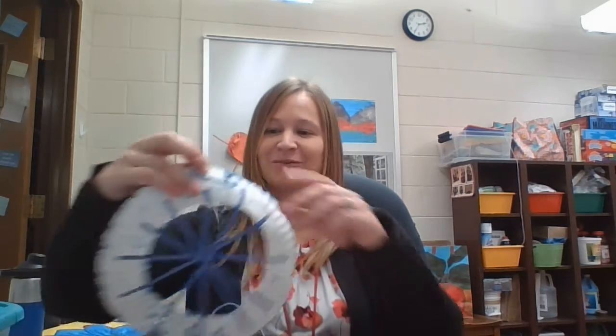Hi guys, so today we are going to be making a dream catcher and mine looks like this.